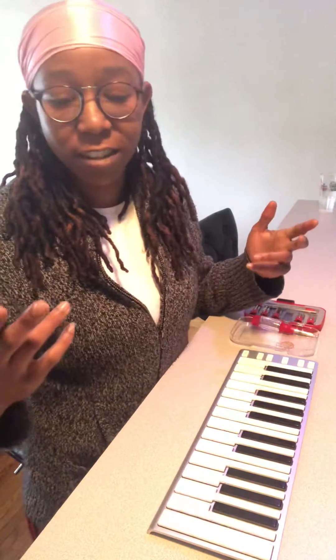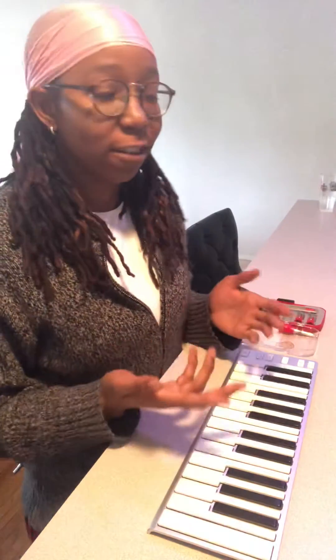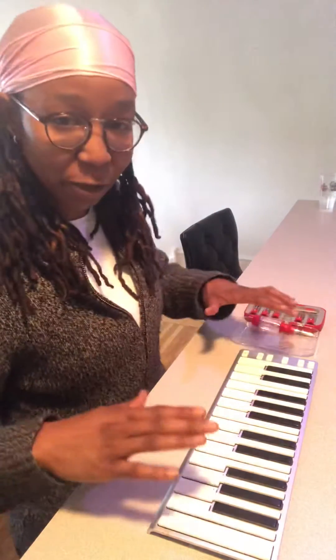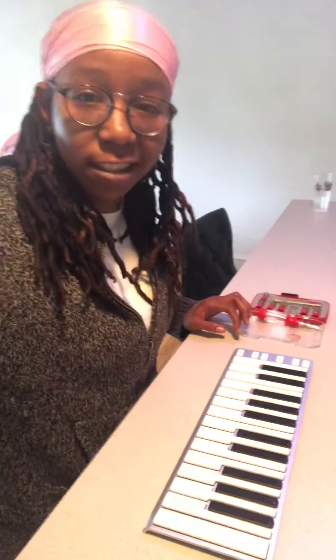Hey, what's going on? It's DJ Prez, and I am here fixing my X-key. I couldn't find any video showing how to take this apart, so I figured I'd put one up. It'll be pretty short, just to the point, because I already did most of the work. So, I'll show you how I did this here.